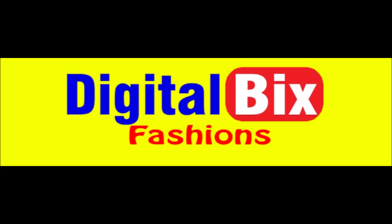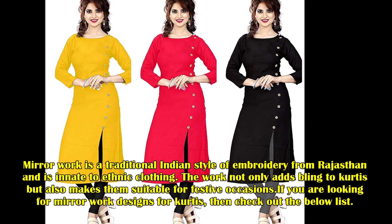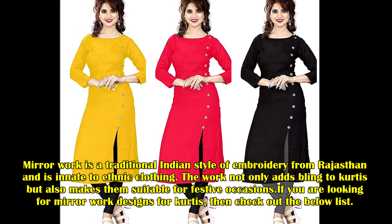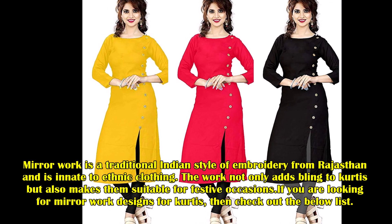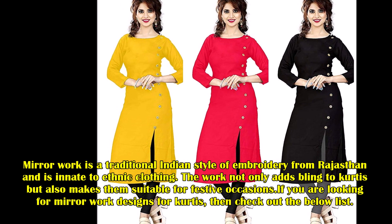Welcome to Digital Mixed Fashions. Mirror work is a traditional Indian style of embroidery from Rajasthan and is innate to ethnic clothing. The work not only adds bling to kurtis but also makes them suitable for festive occasions. If you are looking for mirror work designs for kurtis, check out the below list.